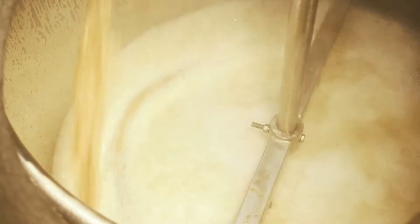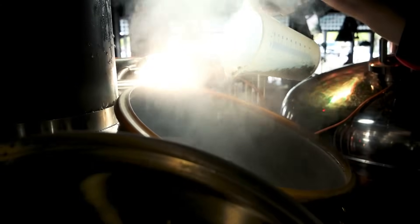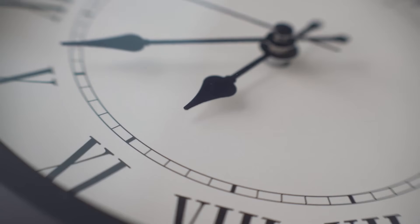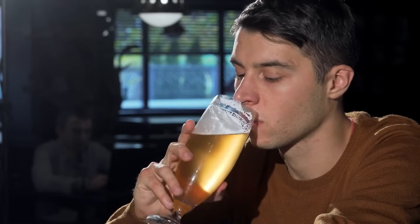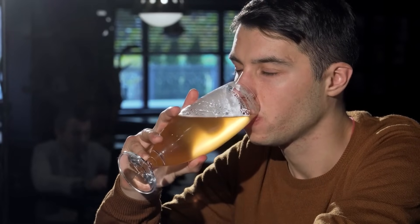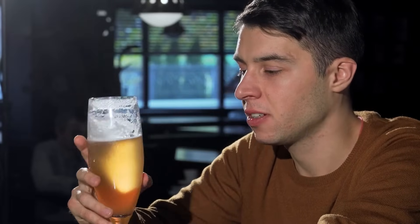You did everything right. Your mash tip was dialed in, your boil rolled hard, and you used the best hops money can buy. You chill the wort, pitch your yeast, and walk away. A week, maybe two goes by. You keg it, you carbonate it, you pour that first beautiful pint. You bring it to your lips, take a sniff and a sip, and your heart just sinks. And you say to yourself, there's something wrong with that.